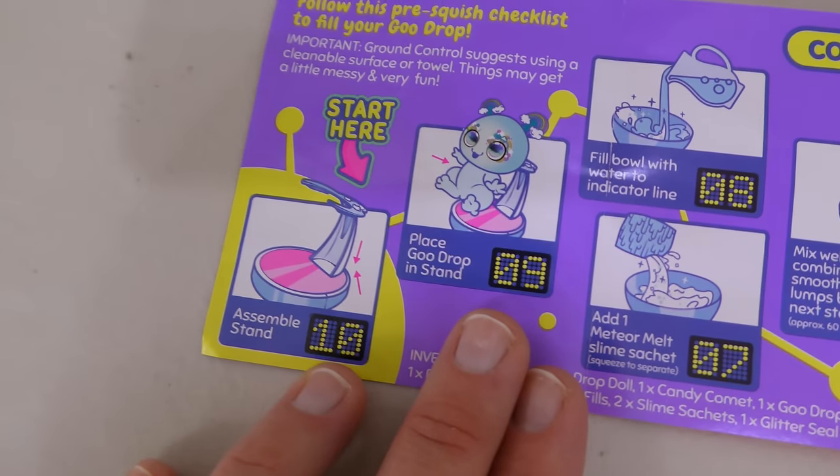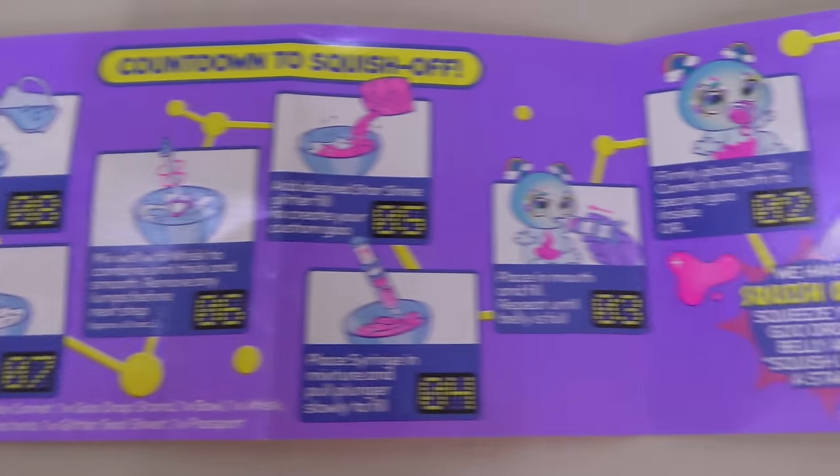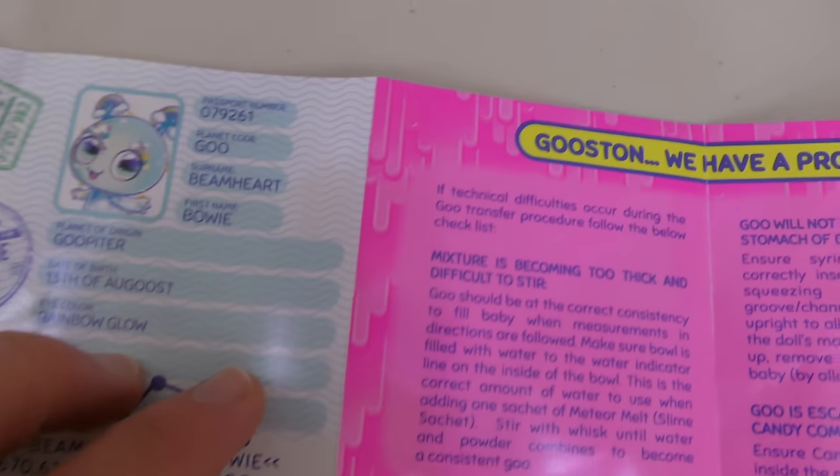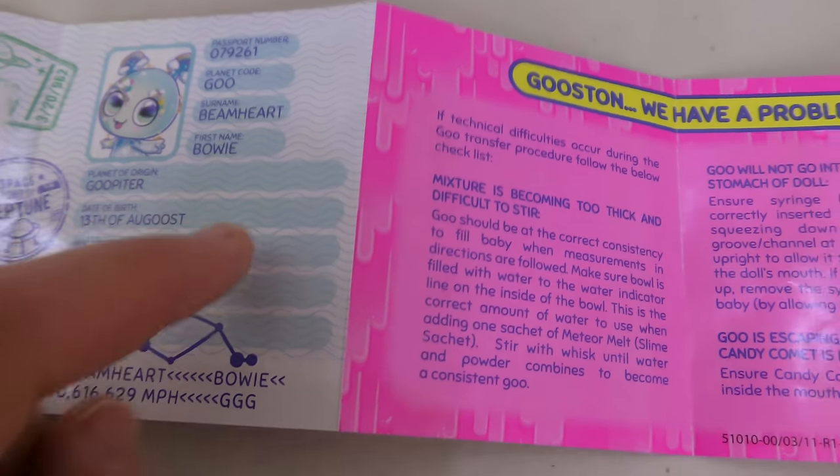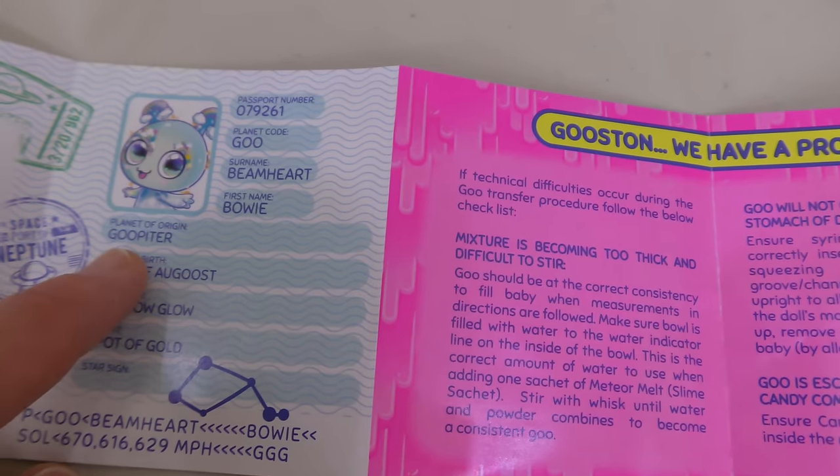We're going to get her out and we'll be right back. So here are our instructions to make slime. There are a lot of different steps, and this tells us all about her. First name is Bowie. She comes from the planet Goopiter.